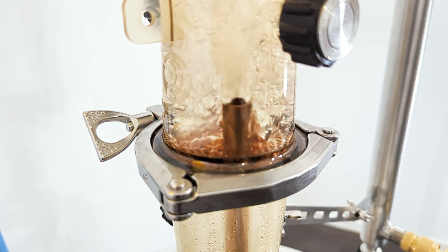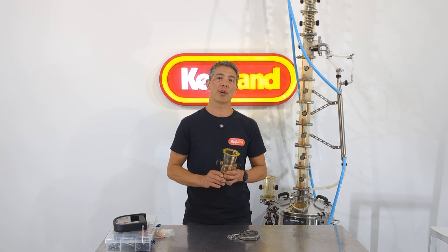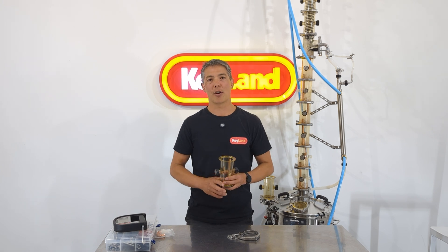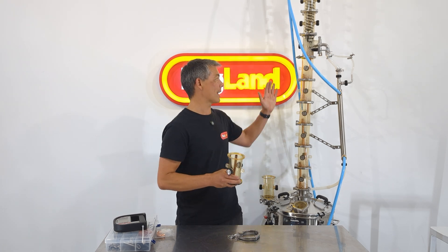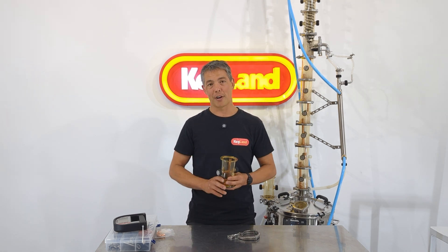It all comes down to what your wash is like and how you want to turn that into your finished spirit — how much you want to separate and fractionate that distillate when you're taking it out of the column. If you've got a really fantastic wash, you may not want to use any bubble cappers at all; you might come straight out, condense it, collect it, and do your cuts as a very conventional pot still — totally fine.